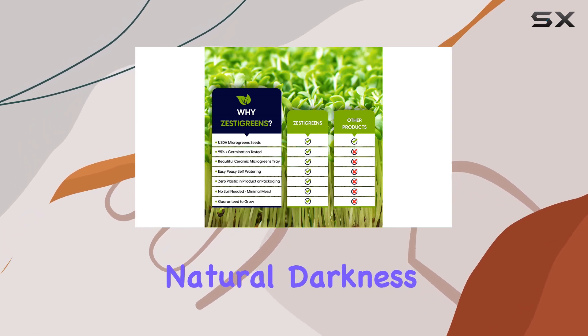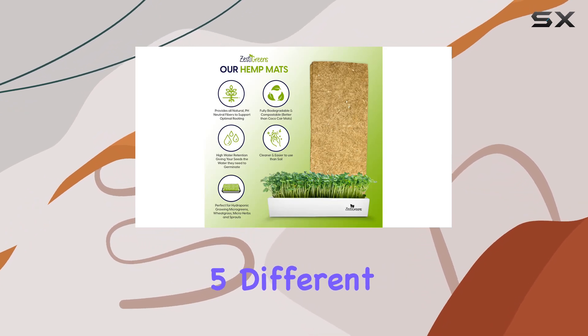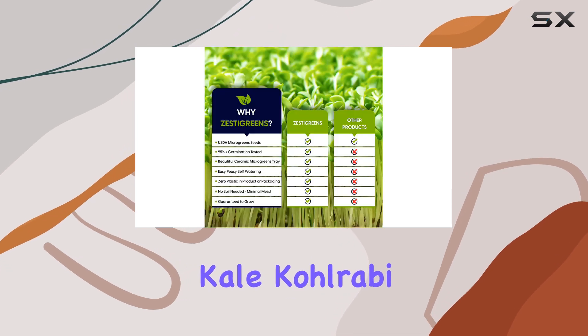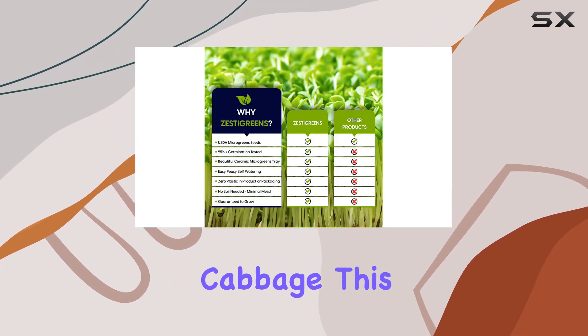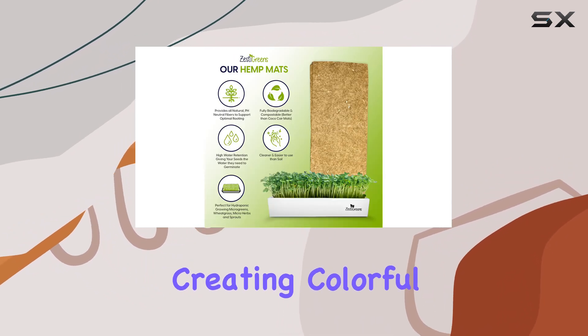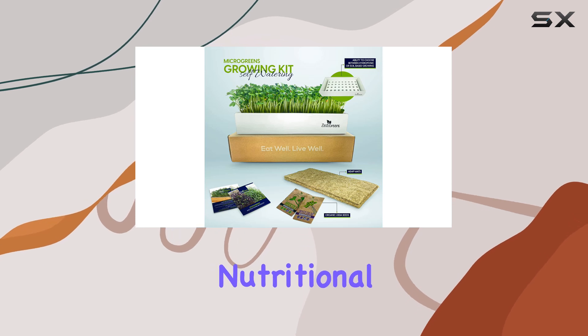Mimicking the natural darkness seeds need to sprout. In terms of variety, this kit comes with five different organic microgreen seed packets, including broccoli, kale, kohlrabi, arugula, and cabbage. This allows you to experiment with different flavors and nutrients, creating colorful combinations that not only look great, but also pack a nutritional punch.